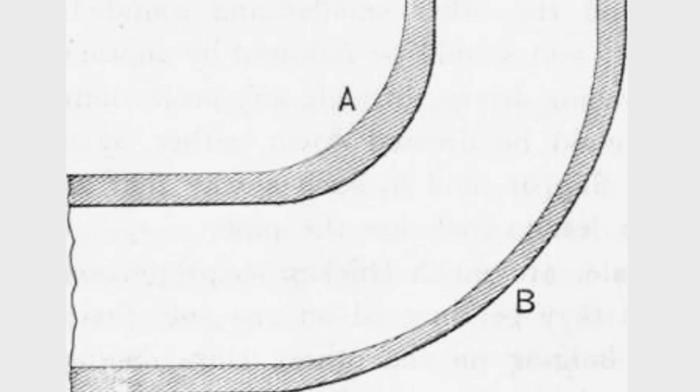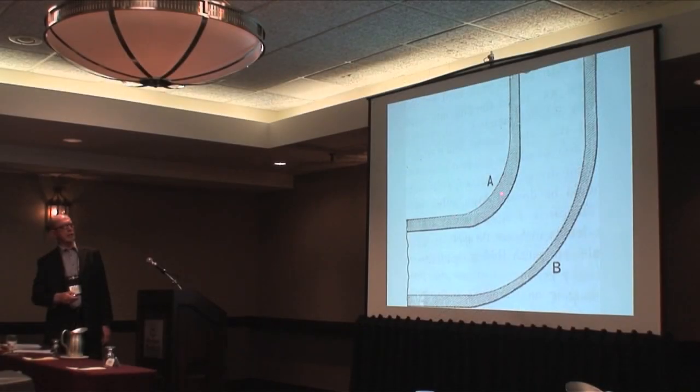This is an example of what happens when you elongate the outer radius — it thins out. And when you compress the inner one, it thickens up. So the thicker the material, the easier it is to bend.